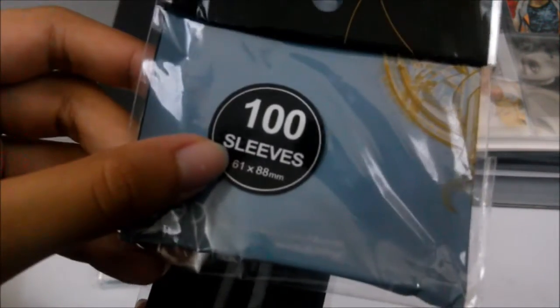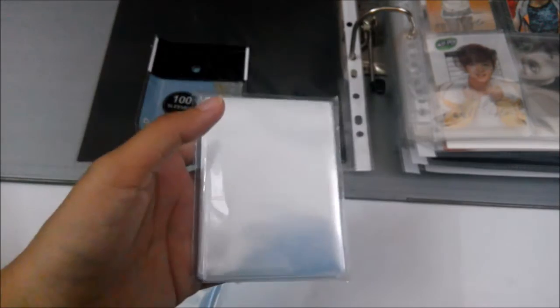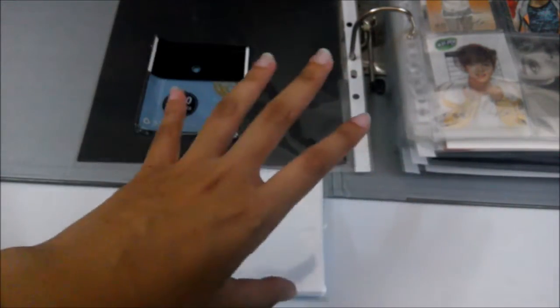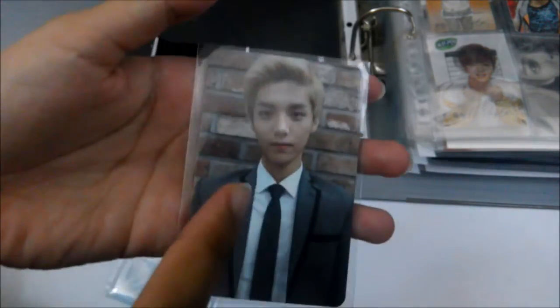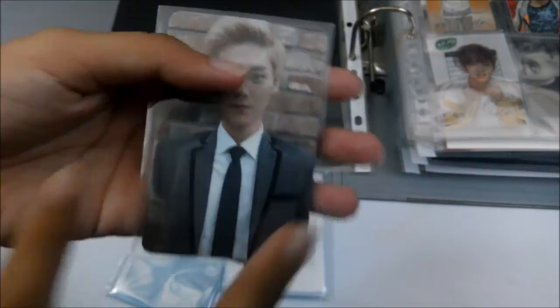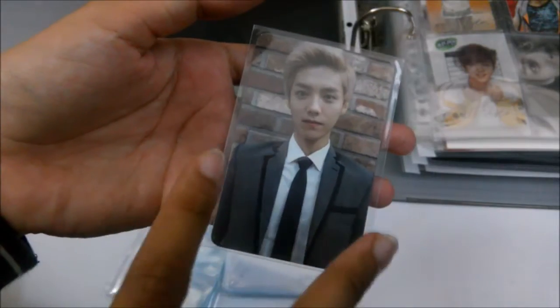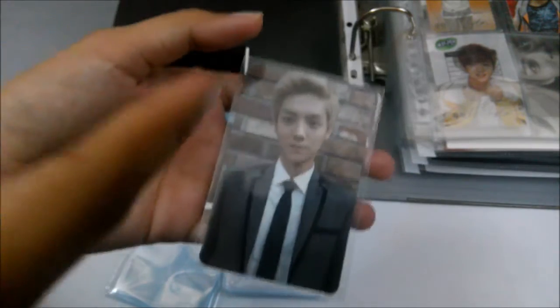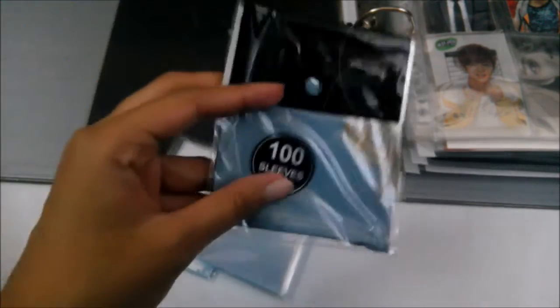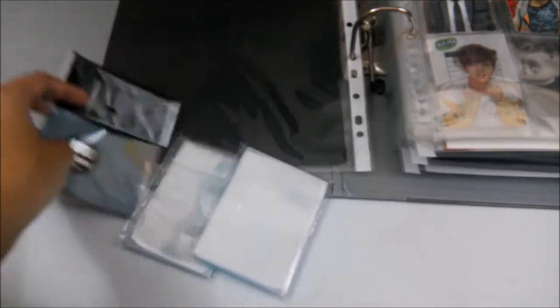The sleeve I use for photocards is 6.1 by 8.8 cm. Compared to the bigger one, which fits the nine-pocket sleeve perfectly without leaving spaces, this smaller one fits the photocard much more nicely without a big gap on the sides. I prefer the sleeve to fit the photocard nicely. I got this from Taobao.